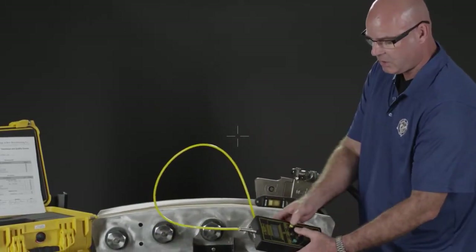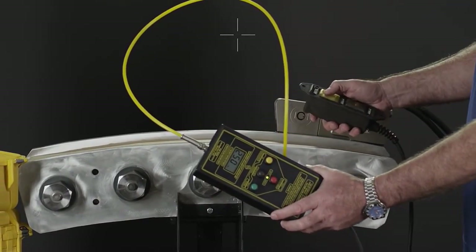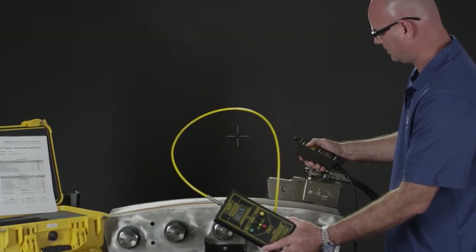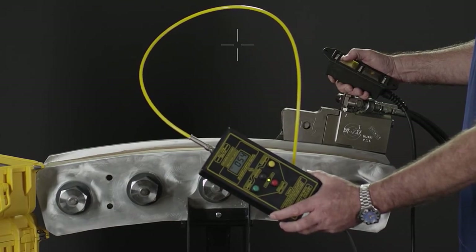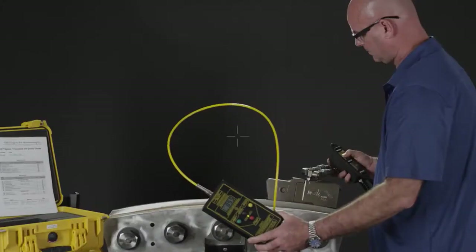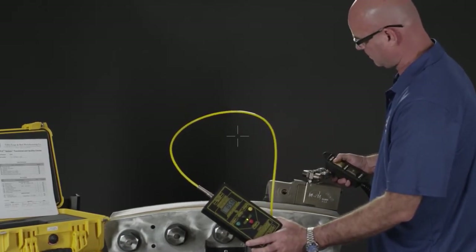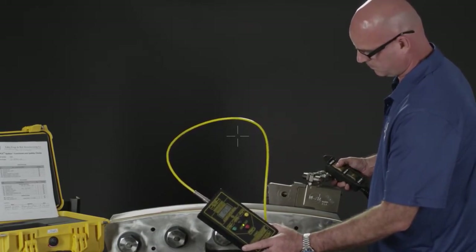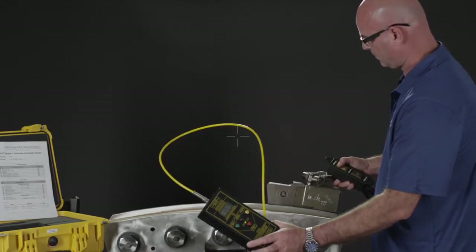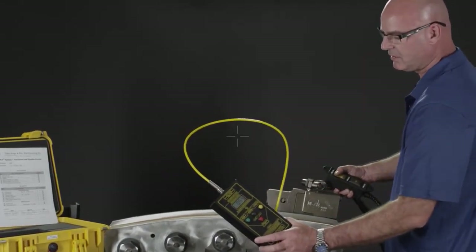When I hit the start button, it's going to energize the torque wrench — it's now ready to go. It's at 52%. Now I can come in here and run this torque wrench. And now the bolt just set the torque wrench off at 60% load.